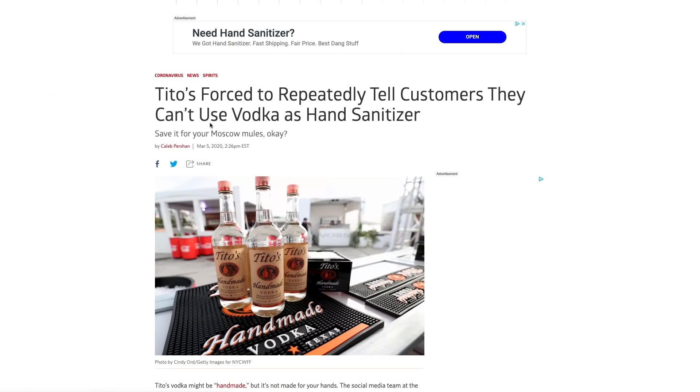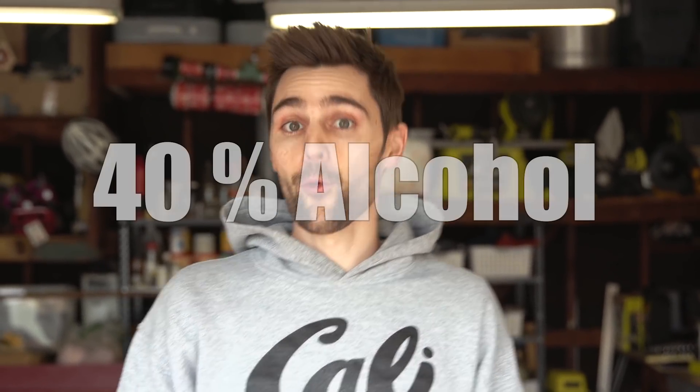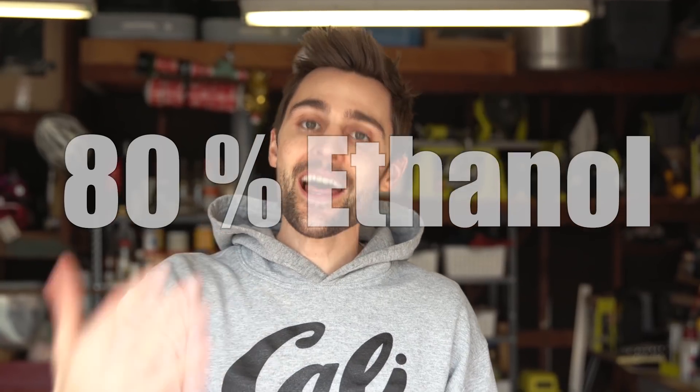I'm going to mention this because I've seen it going around the internet — you can't use Tito's vodka or 151. The reason you can't use those for hand sanitizer is because the percent of alcohol is just not high enough. Tito's vodka is roughly 40% alcohol and 151 is 75.5% alcohol. The CDC actually recommends that you use 80% alcohol if you're using ethanol, which is the type of alcohol that you would find in liquor. It's also just really expensive to go this route, so I recommend just not using ethanol alcohol or liquor for hand sanitizer at all.